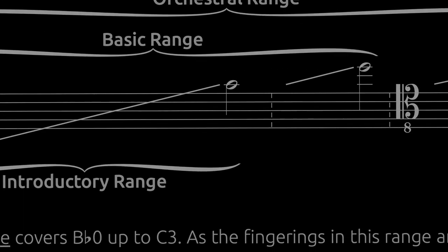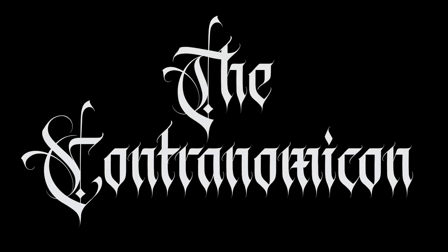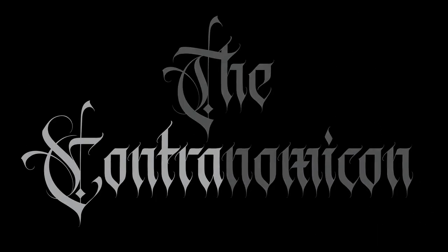Coming soon to a PDF near you, a tome of dark and forbidden arts, the Contranomicon! So it's been a while, but I want to reassure you all that I have not forsaken crazy projects. This is going to be the first in a handful of videos where I want to talk about some of the projects I've been working on over the past few months of my accidental YouTube sabbatical.